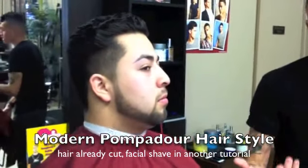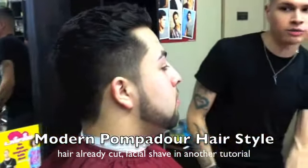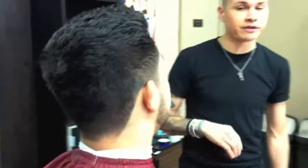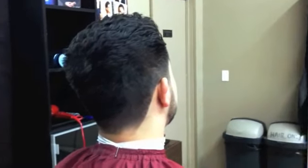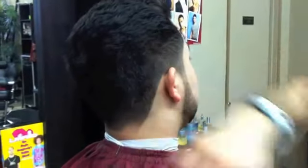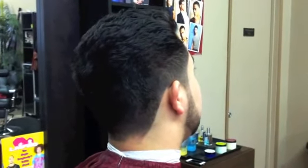We did a facial shave — we have another tutorial if you want to check out how we did that. I like to keep the sides, everything below the crown, very tight but not so tight where you can see a lot of his skin. We just transitioned to the top where we did a lot of scissor work, and we can play with this hair a little bit more.